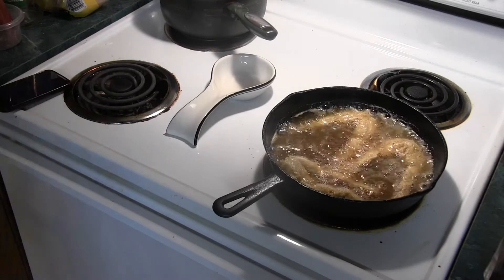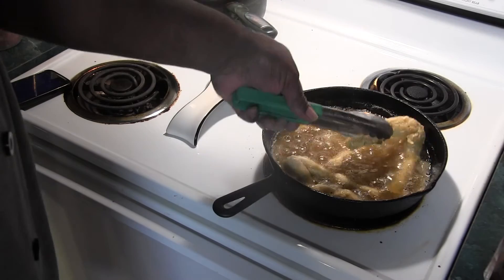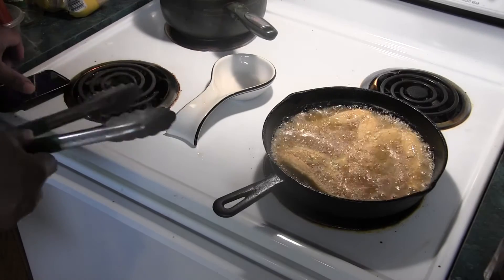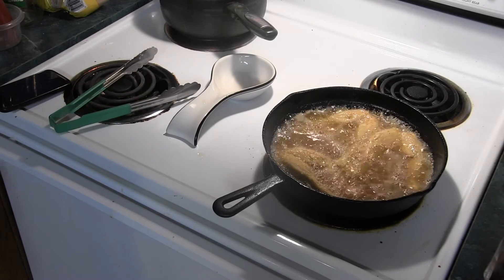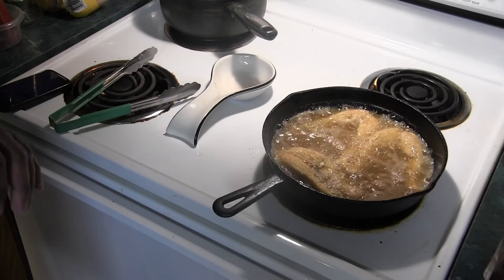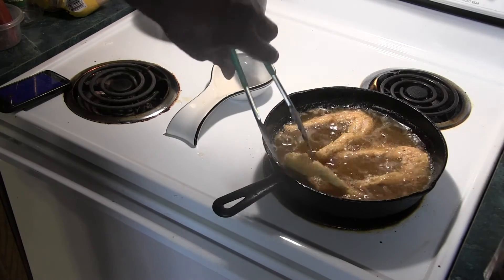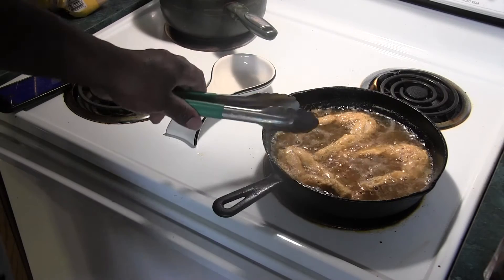Let's see what we've got. Three minutes have passed. Turn them. We are looking nice. We're going to let these run another three minutes. Turn them one more time. And as you can see, they're starting to pull away from the bone a little bit there. That's what we're looking for.